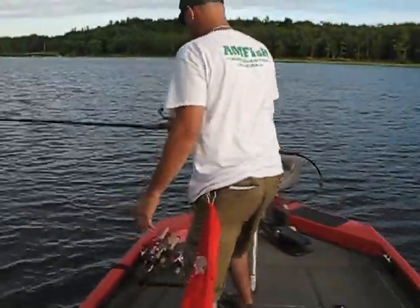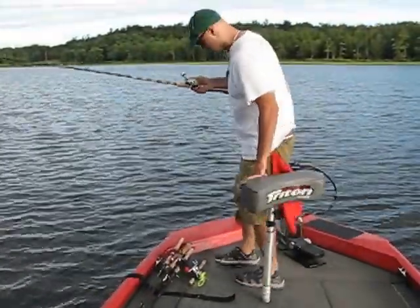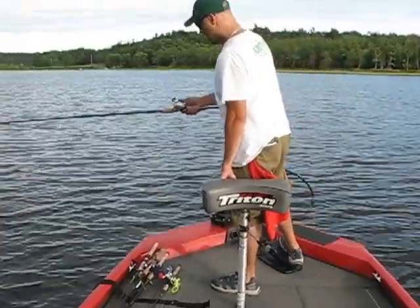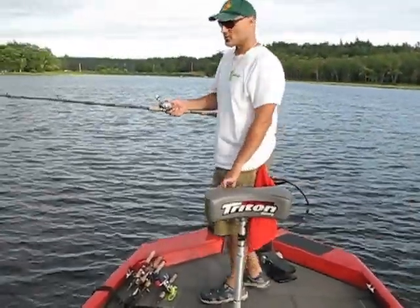Very important with a bait caster. With a spinning reel, you're pretty much not going to be doing that at all. But people avoid bait casters for the sole purpose of they're hard to thumb, they're hard to use.